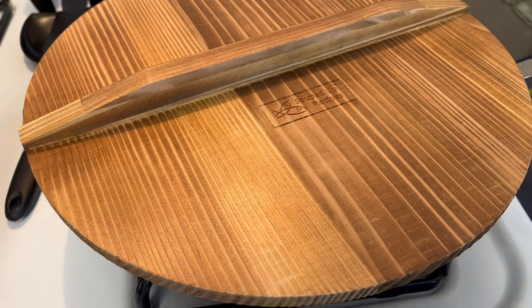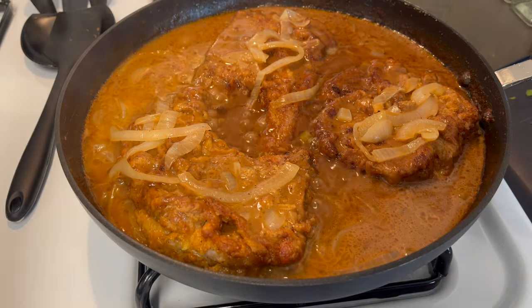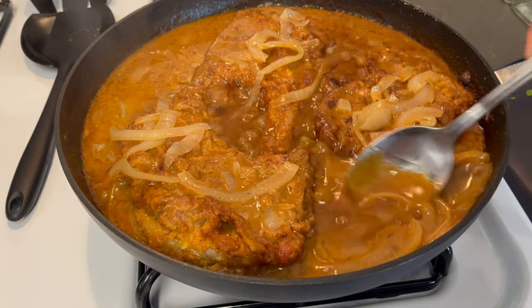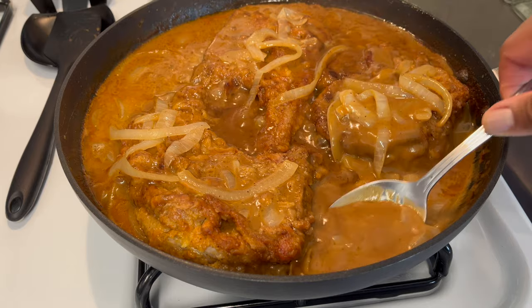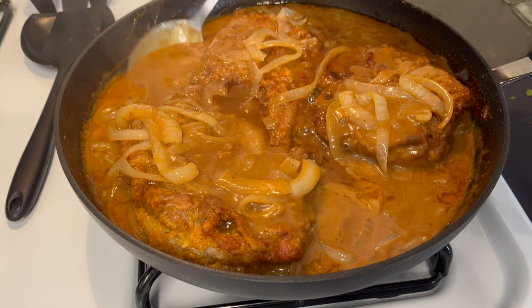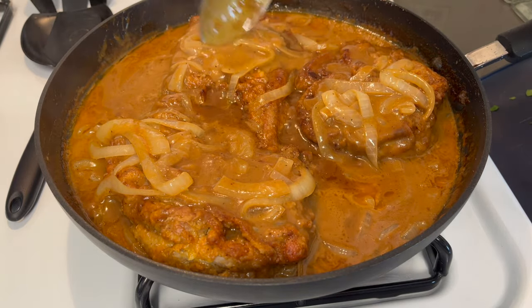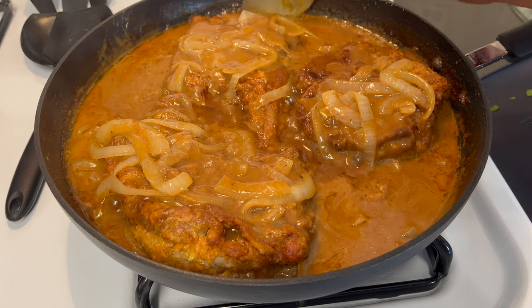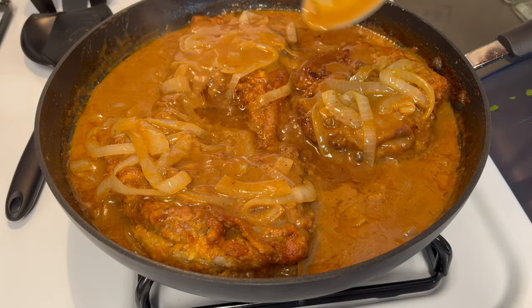We're back and it's time to see the final results of this amazing dish — smothered pork chops with onion gravy. The gravy has a perfect consistency. This smells amazing — I am loving this. And you see what I told you about the gravy and its color even after we added the heavy whipping cream — it didn't do anything bad to it at all.